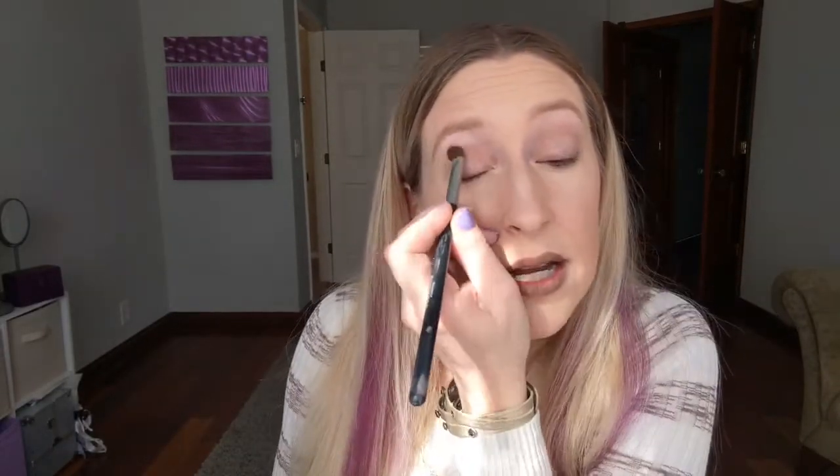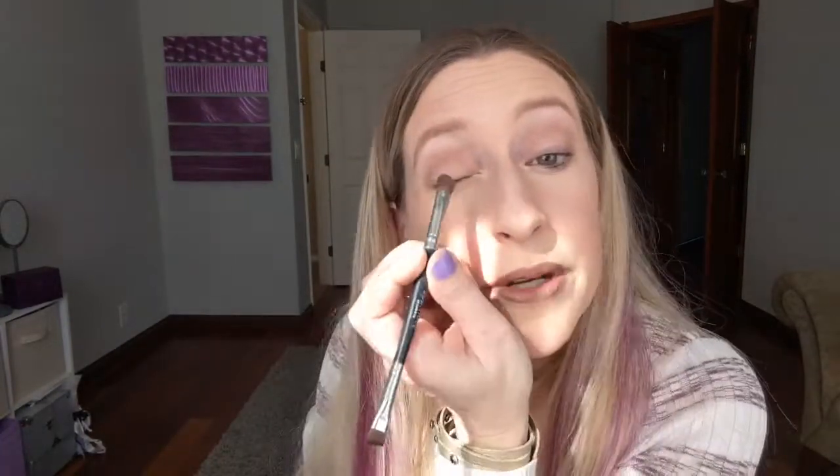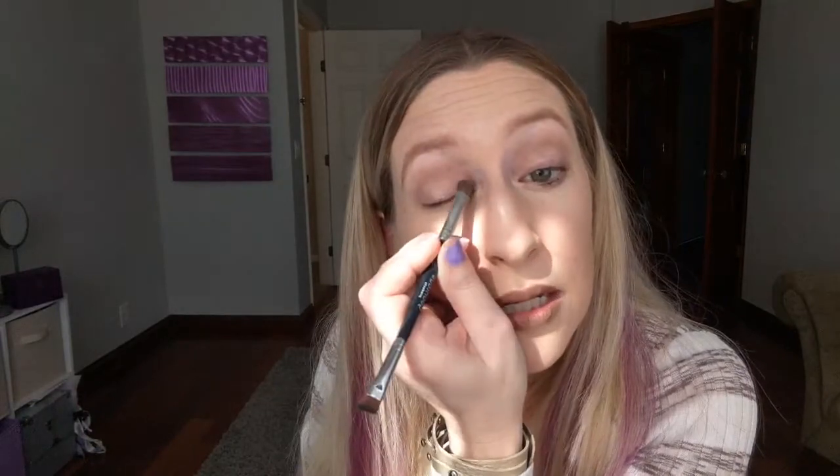I'm getting really weird light today because the sun is coming in my window at just the wrong angle. So I got that on as my transition color. We're going to start out by staying neutral and then add our pop of color. So I'm going to grab — this one is Antsy, another one of my favorites, a very nice neutral. I'm going to go ahead and put that on the lid. So I've got my transition color and a really nice light neutral with a little bit of shimmer on the lid.